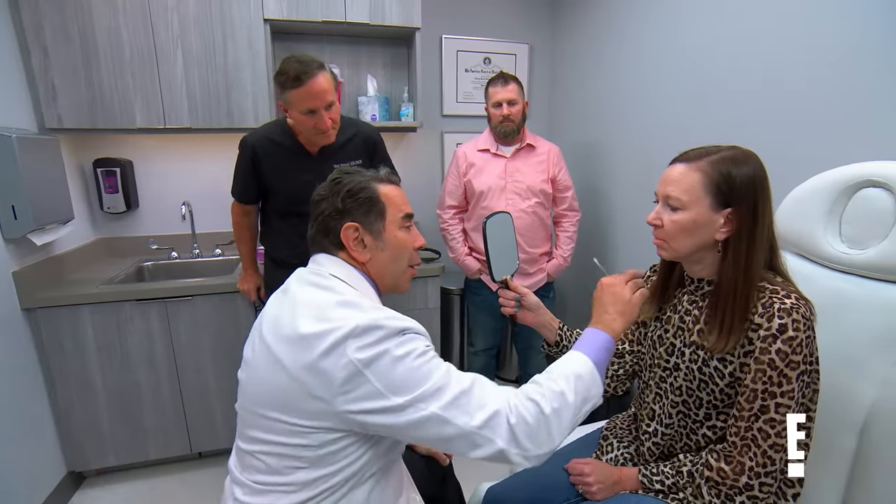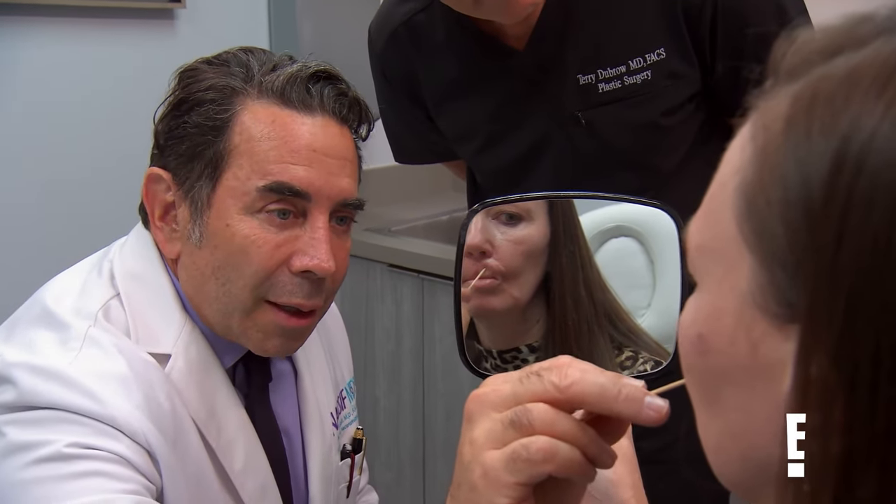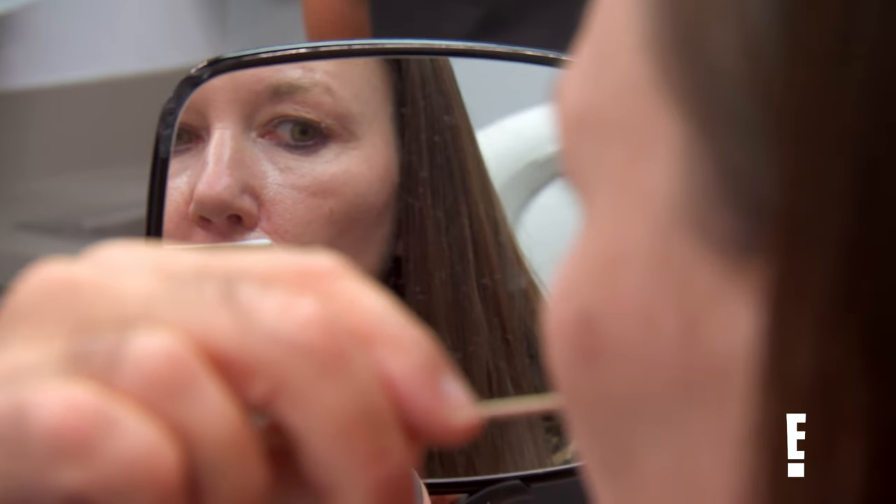If you take a look right here, we can maybe lift all this up, try to debulk some of this even down here. That will hopefully, one, get rid of some of the fullness. Two, give us a little bit of lift like that. So our goal would be to make the upper lip look more natural and normal.